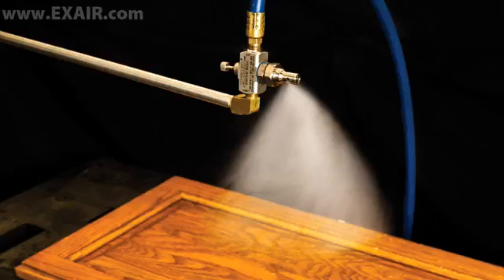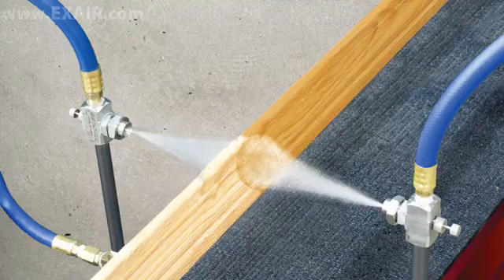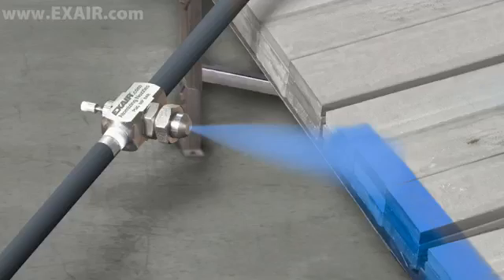Do you need to spray a fine mist of liquid in a consistent, reliable manner? Are you concerned about getting even, efficient coverage while spraying expensive coatings and lubricants? Are drips and spatters a cosmetic, quality, or waste problem in your spraying operations?